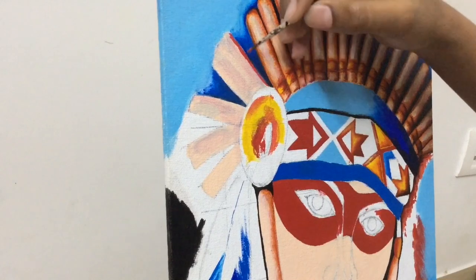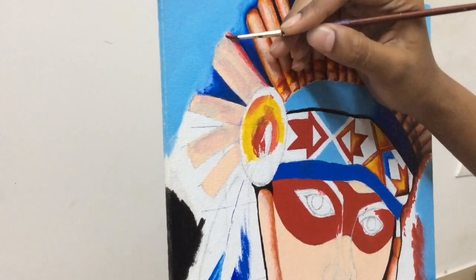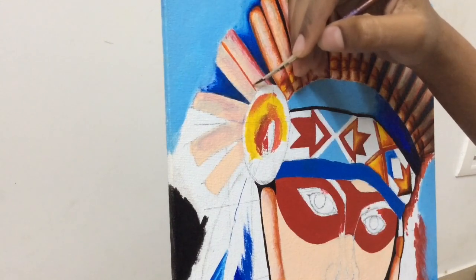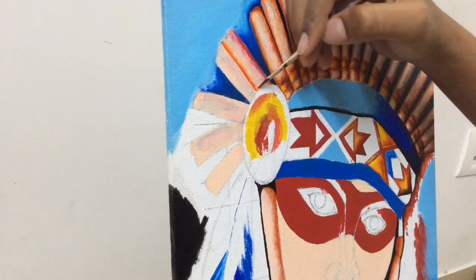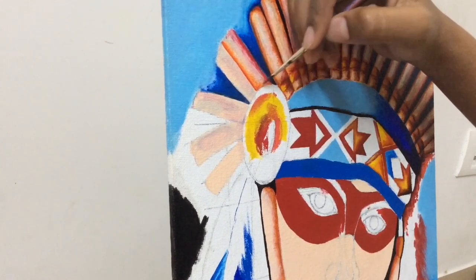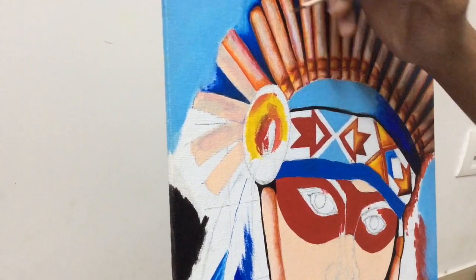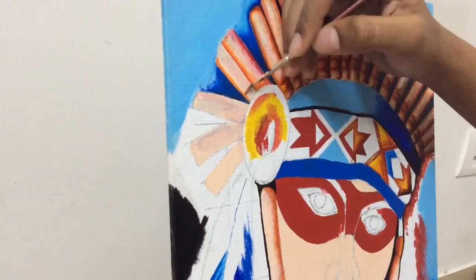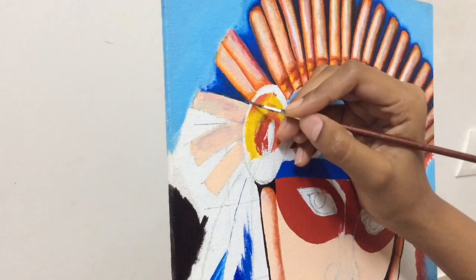I'm outlining the right section of the bead on the headgear, then using a wet brush to blend the Indian red into the flesh tint. On the left side of the bead I'm adding orange, and using a wet brush to soften and blur the edges. Keep in mind that all the beadwork on the right side of the headgear will have a little bit of black added to every color, because that side isn't facing the sunlight — the same colors are used but with black mixed in to show shadow.